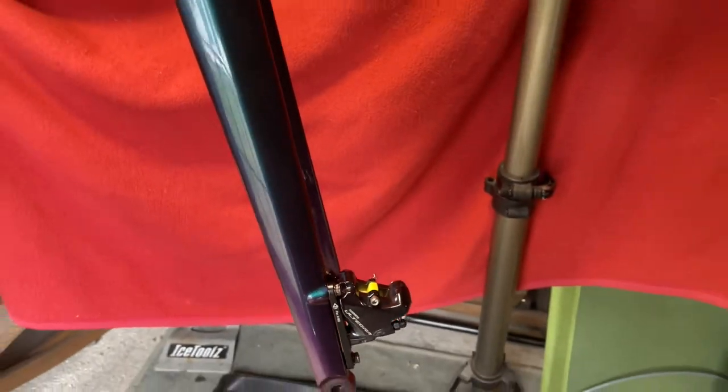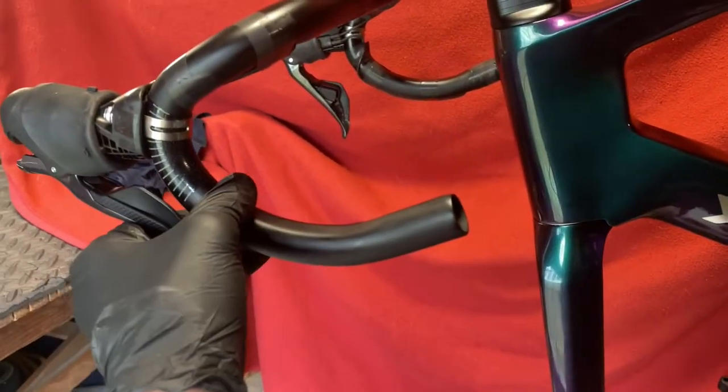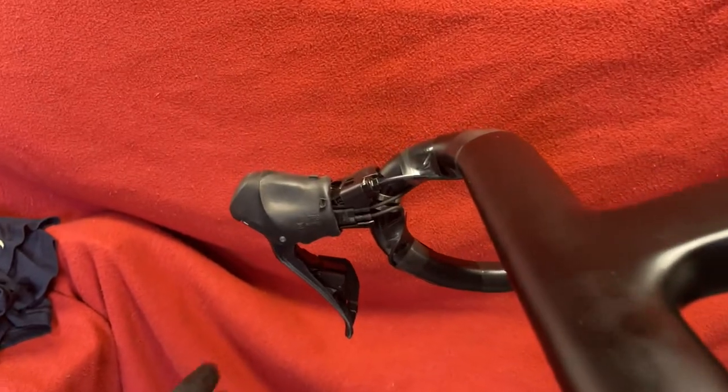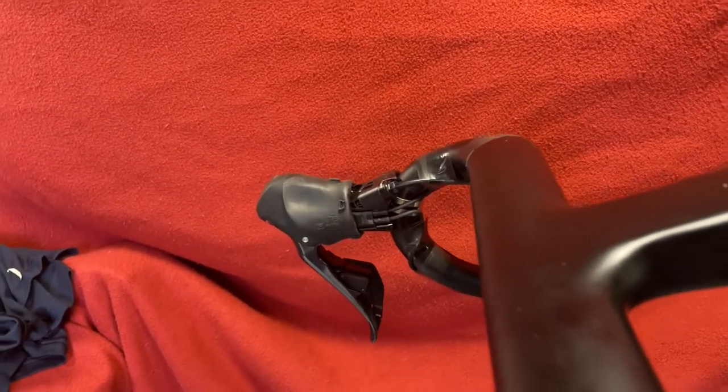So today we're going to be setting up our brakes because at the moment they haven't got any oil in them at all. First we're going to do the front brake. Over here, the front brake is the right one.